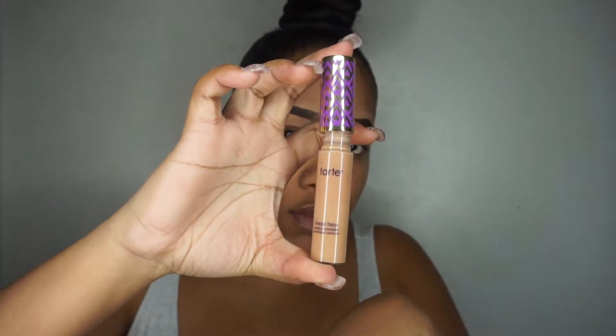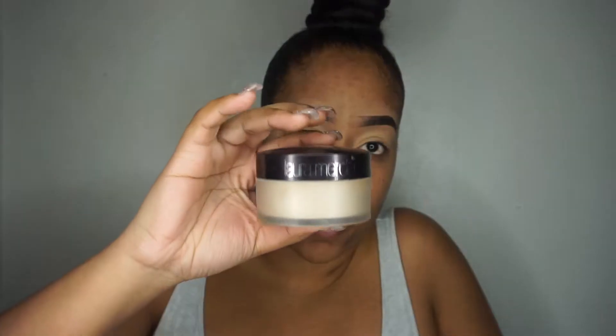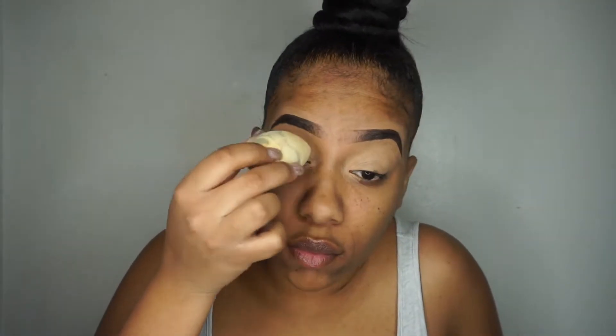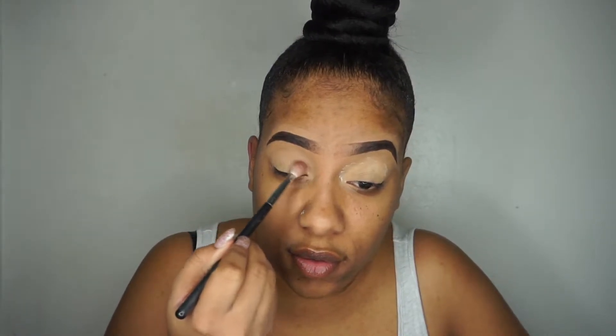I'll set my eyebrows off camera. I'm starting off with Tarte Shape Tape in the color Tan Sand, using that to prime my eyelid then blending it out with my finger. I'm using the Laura Mercier setting powder to set my concealer, and dusting the powder off with a fluffy blending brush from Morphe Brushes.